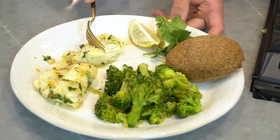Why should you listen to me when it comes down to this recipe? Because I'm not a very good cook, and if I don't mess it up, then you definitely will be able to do it.